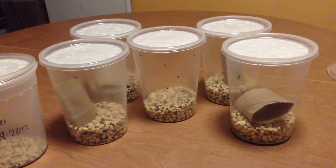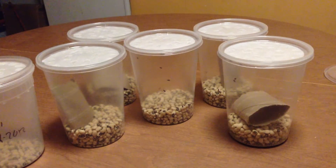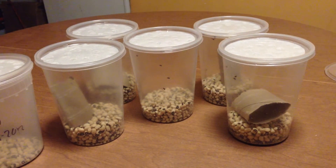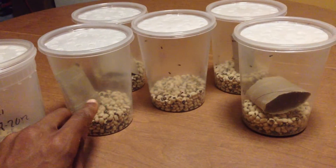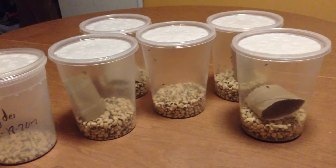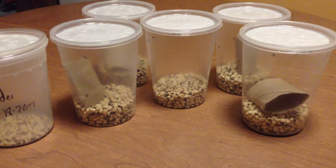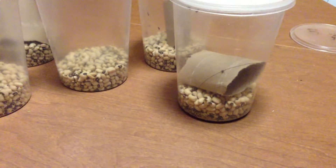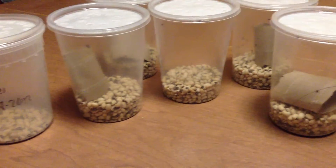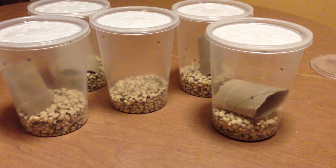They last for months. All you have to do is keep adding more beans — about this much more beans every month or so — because they just chew the beans into dust. You can see there's a bunch of dust at the bottom here because I added beans from an old culture. To make a culture, all you need is a cup, beans, and beetles — that's it.